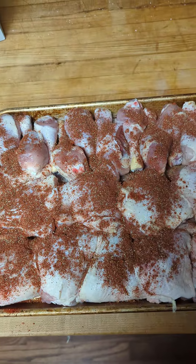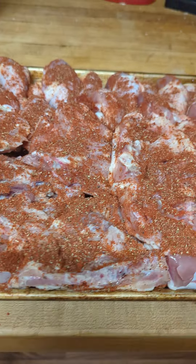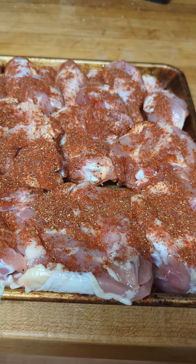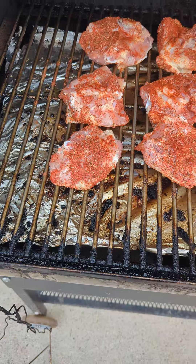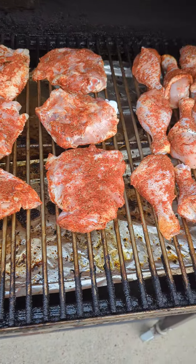Getting these bad boys ready to hit the smoker. Folks may say a lot of stuff about me, but they ain't gonna never say I didn't season my damn food. Let's hit it to the smoker. We're gonna run at 300 for about an hour and a half, and we'll come back and check on them.